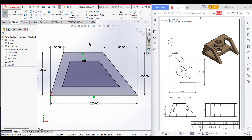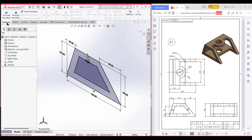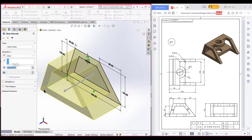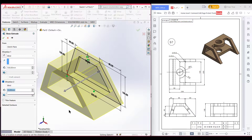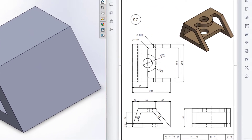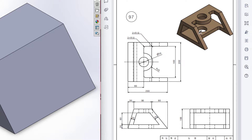Now I will switch to isometric view. Go to features and extrude boss. As the total extrude boss is 200 units, I will extrude in direction 1: 100 units and in direction 2: 100 units. Now press OK. Now we can see in the bottom plane we have an extruded boss of this rectangular shape.